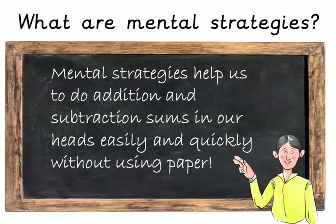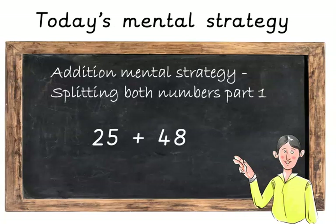Okay, so what are mental strategies? Mental strategies help us to do addition and subtraction sums in our heads easily and quickly, without using paper. Today we are going to learn a quick and easy way to add two digit numbers in our heads.